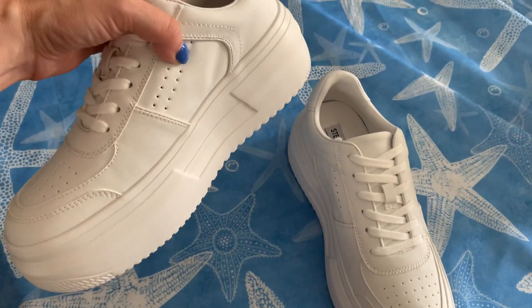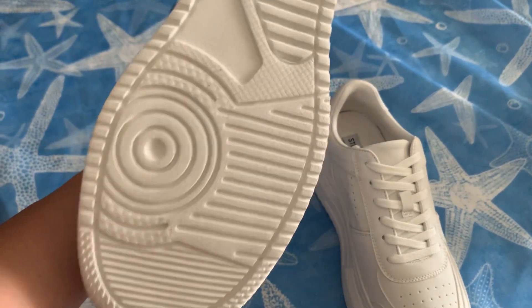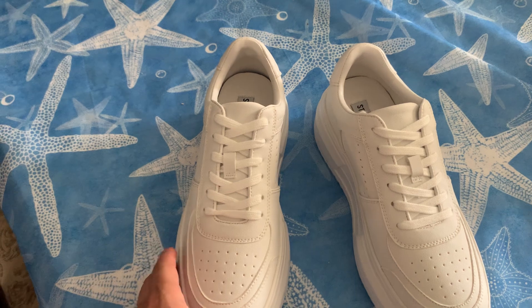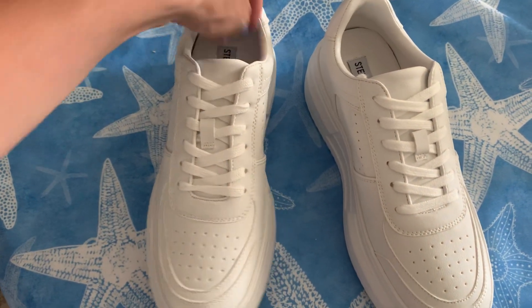I love Steve Madden. Back in the day when their platforms were popular, when I was a kid, I used to buy these all the time. These are super, super comfortable. They have the rubber on the side here. The inside is comfortable — it's soft.